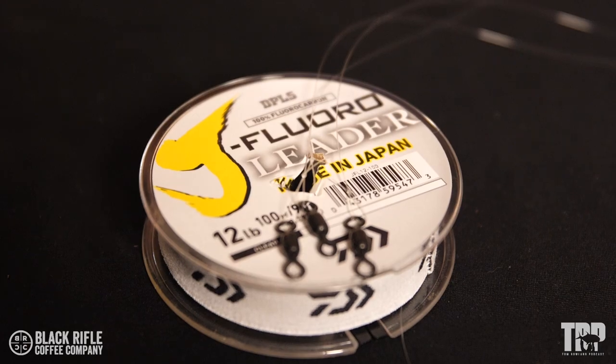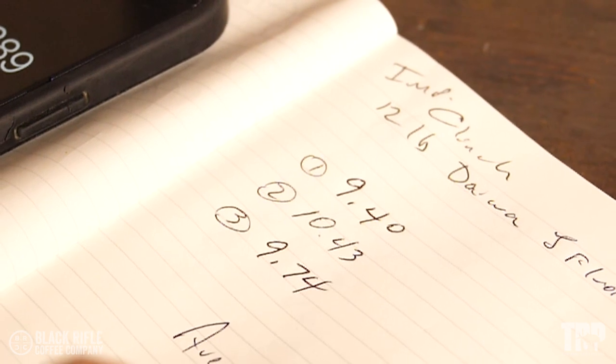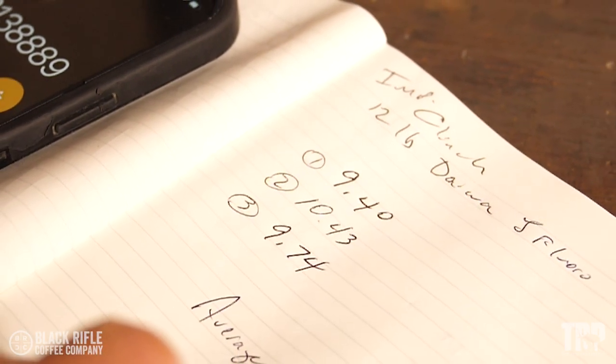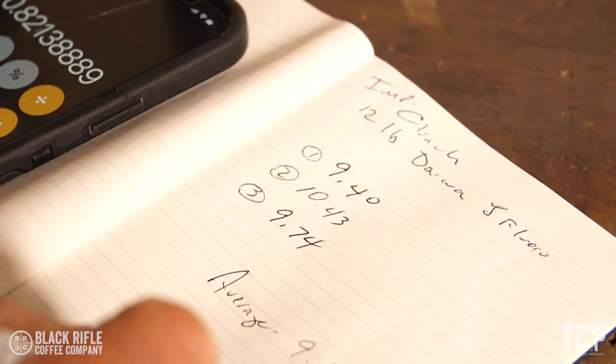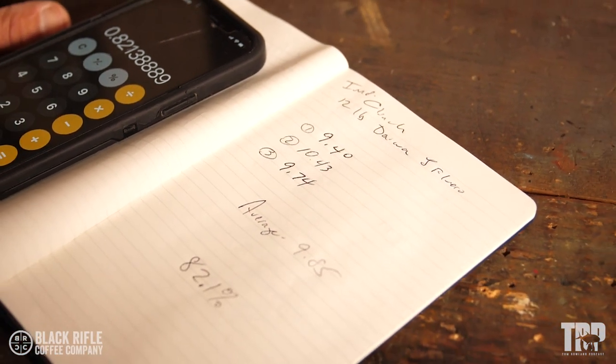Now it's time to test it. The results are in — we broke the improved clinch three times. We tied three identical knots with 12-pound Diowa J fluoro. The first broke at 9.40 pounds, the second at 10.43, the third at 9.74, for an average of 9.85 pounds, which turns out to be 82.1 percent knot breaking strength.